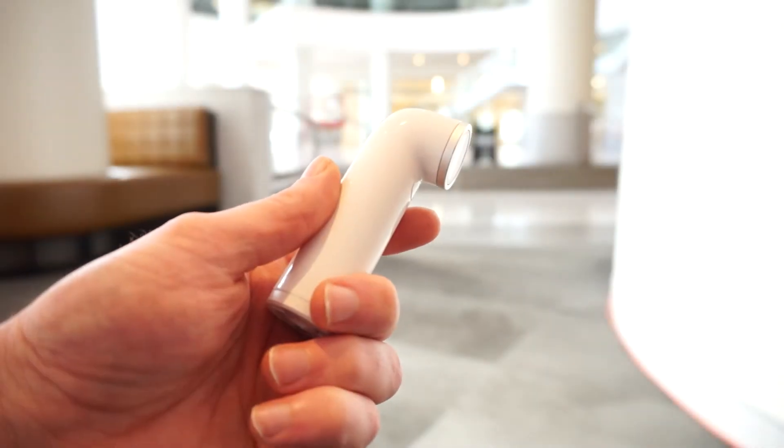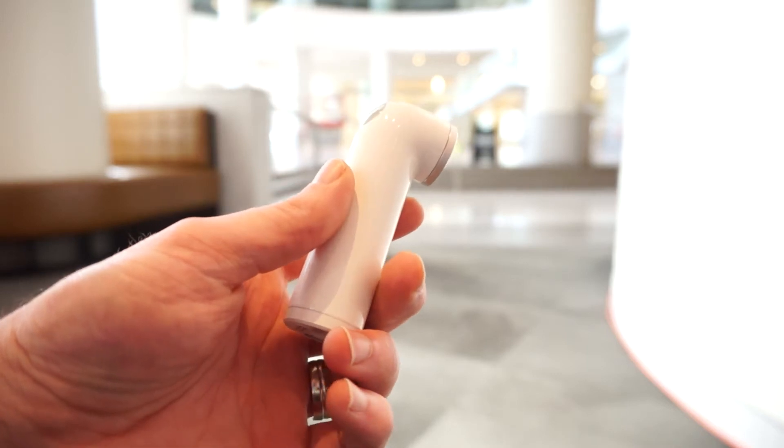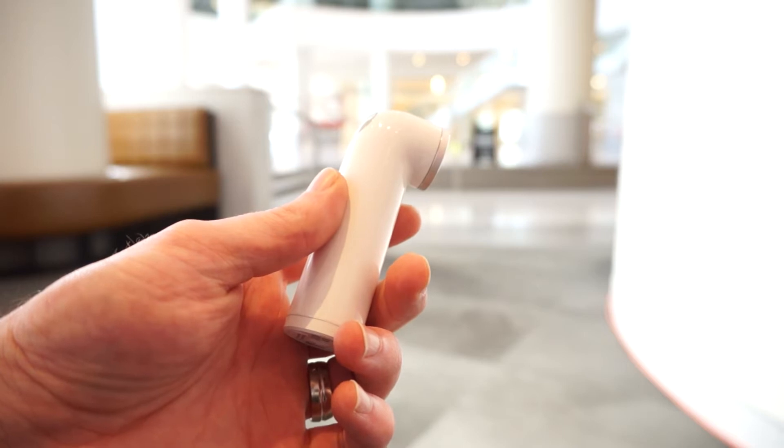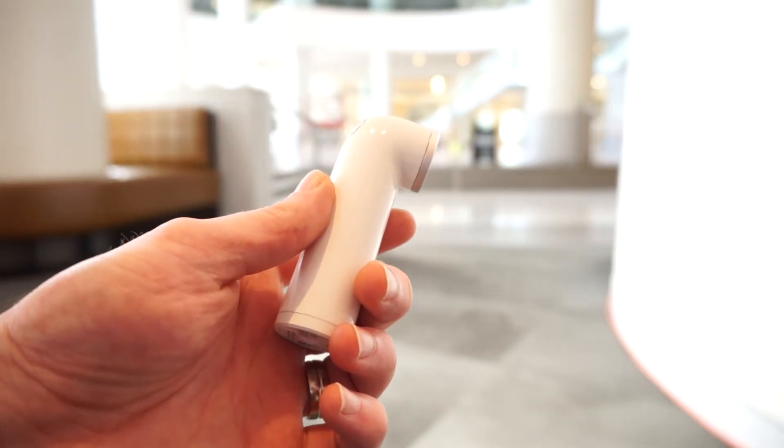Hi guys, this is Nick from HTC Source and we're taking a look at the HTC Re, HTC's new action camera that's going up against the likes of the GoPro and other devices in that category, but it is a little bit different, mainly due to the design.